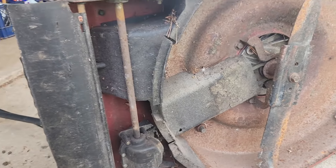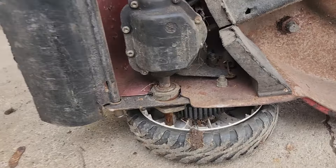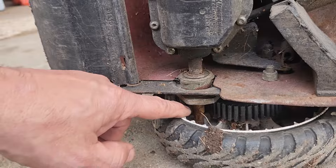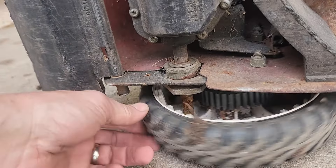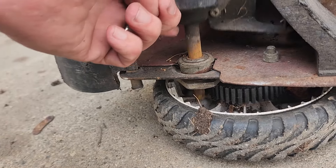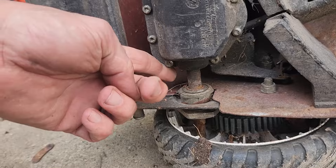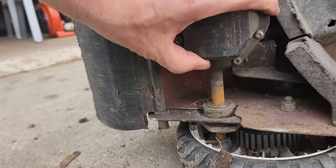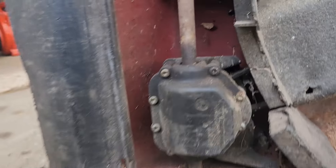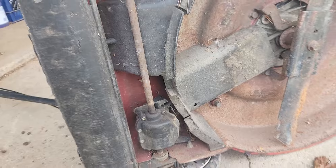I think what I'll do is remove this whole thing — the belt and everything — and just make this a push lawnmower and get rid of the self-propelled unit. You might be thinking, 'Why don't you just leave it alone?' Well, this thing is moving back and forth and it catches on that wheel, so I'll just take this whole thing out and get rid of it. The belt is off here as well.